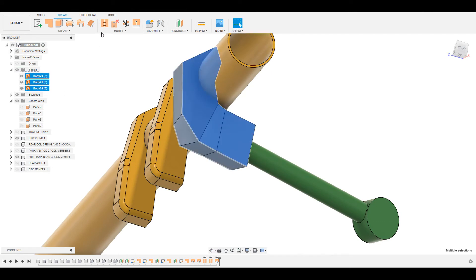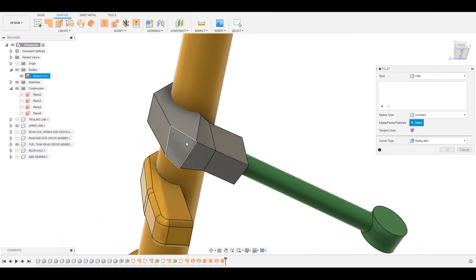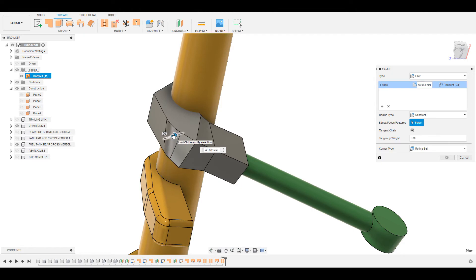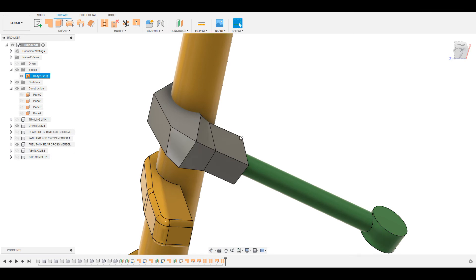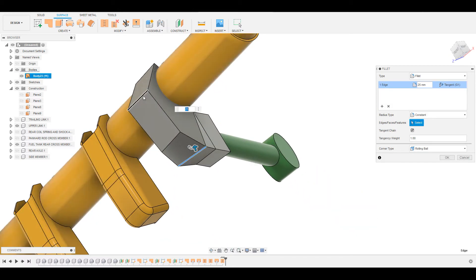The next step is to create a join between all of these bodies to make it into a single surface body — select all of them and stitch them together. Then give the fillets: start from here, then this one. It's too steep, so give a fillet here first — keep it at 25, and keep this one also at 25, then press OK.